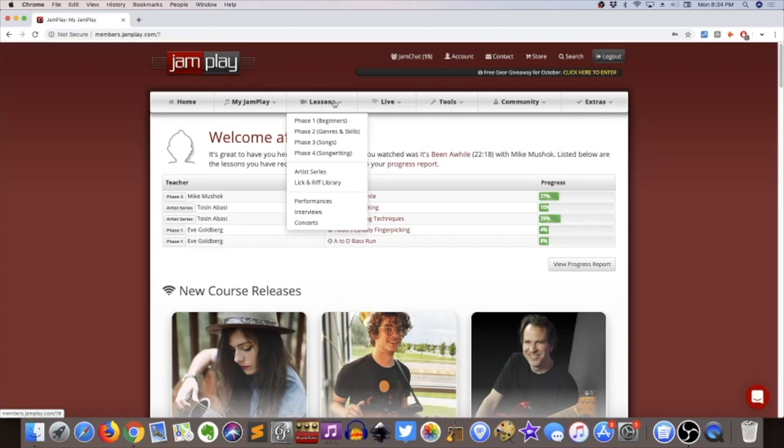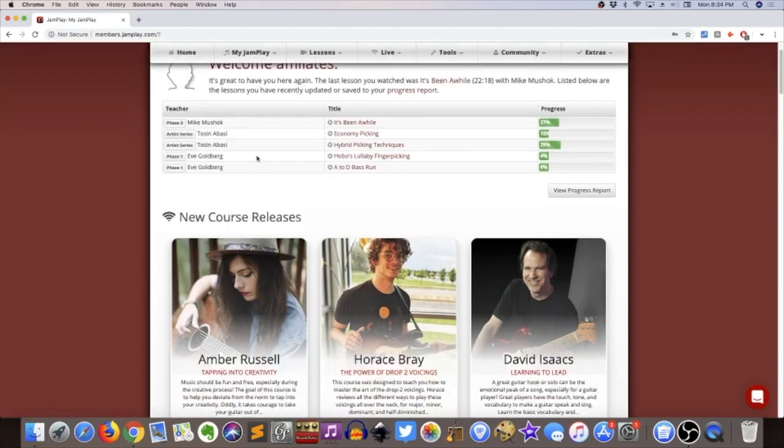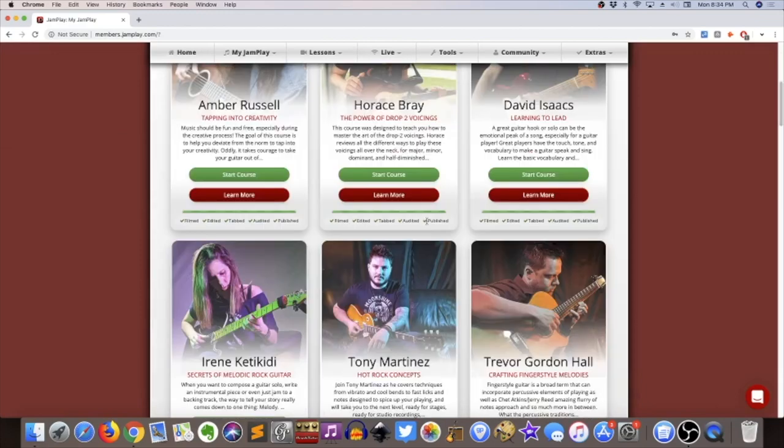Really the only thing that matters in terms of actually reviewing JamPlay is right here — Phase One through Four. I'm a little surprised they didn't highlight this more, because the four phases are really important and you kind of have to know where to find them, because otherwise there's a lot here to distract you. They have new courses and they've been doing a lot of these lately — standalone, really specific concepts being covered.